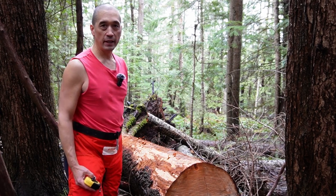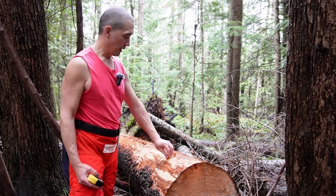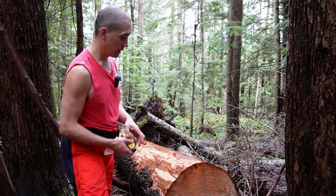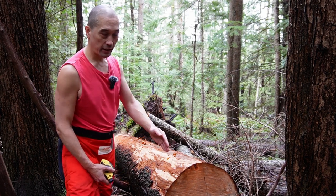Now I've cleaned off the tree about as best I could — you could scrub it with a brush. Now what I need to do is mark it with a chalk line. I need to get a straight line all the way down the tree so I can follow it with the chainsaw.